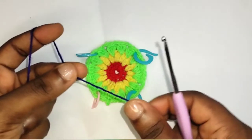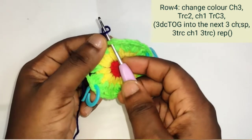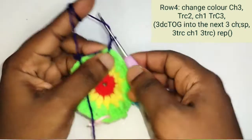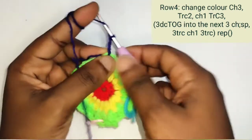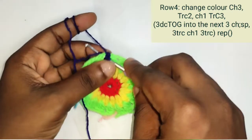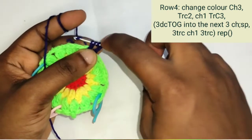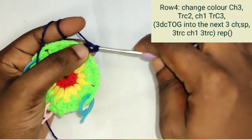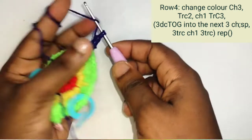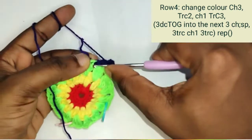Now get the yarn you'll be using as your background color. At the first stitch marker, insert your hook, grab a yarn, pull out, then chain 1, 2, 3. This 3-chain stands as your first treble crochet. Now yarn over 2 times, insert your hook into the chain space, pull out 4 loops, yarn over, pull out 3, yarn over, pull out 2 loops, then pull out 1 loop. Inside the same chain space, make another treble crochet.